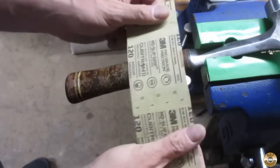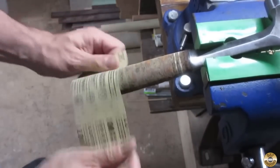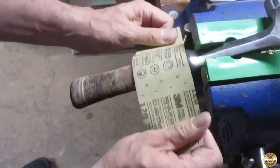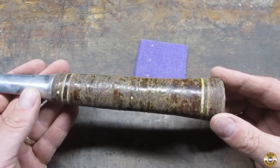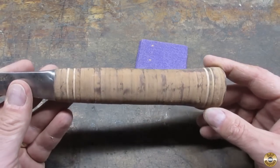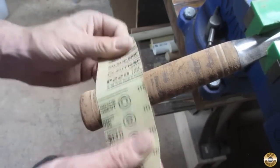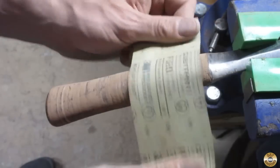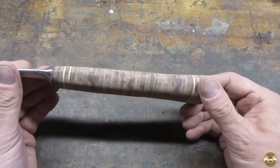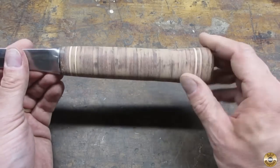I treated the stacked leather handle like a piece of wood. I started sanding with 120 grit just to knock off any remaining factory clear coat. Here's one side before sanding, and here's the other side after the 120 grit. Here's the handle sanded down to 320 — feels nice and smooth.